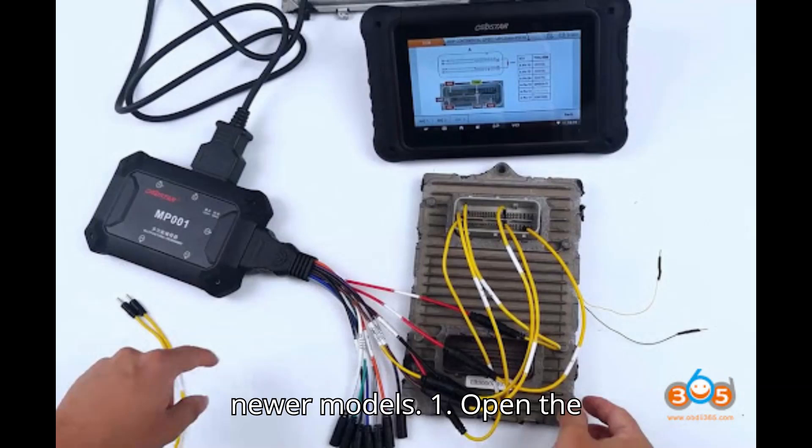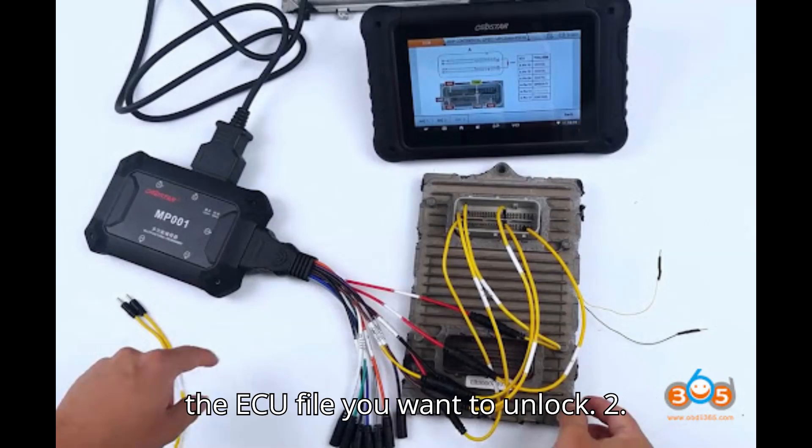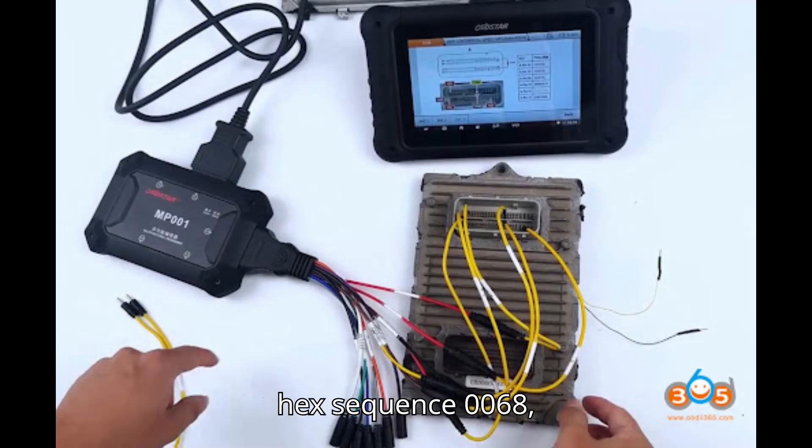For 2018 and newer models. Step 1: Open the ECU file — launch your Hex Editor and open the ECU file you want to unlock. Step 2: Search for the Hex value — use the search function in the Hex Editor to find the Hex sequence 00682968.